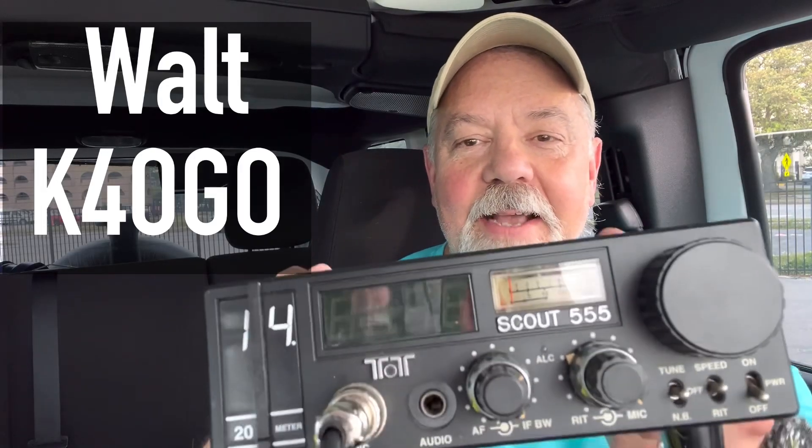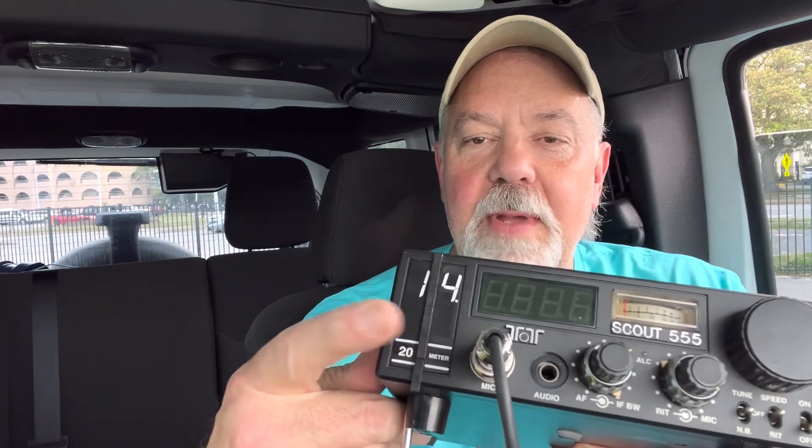Hey guys, I recently brought back my 30-year-old Tintec Scout 555 — brought it back to life — and I'm pretty excited about it. I want to get out portable with it, and I'm getting ready to do that for the very first time. It's evening time here, 6:30 PM Eastern time on the Atlantic coast, so I'm going to stay out here as the sun goes down and try to ride the gray line through the 20-meter band.